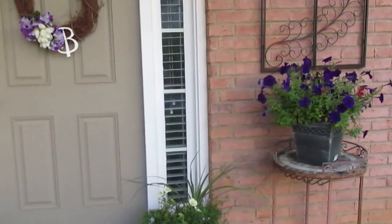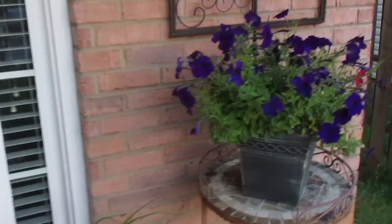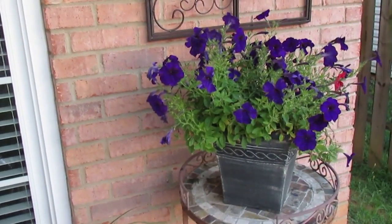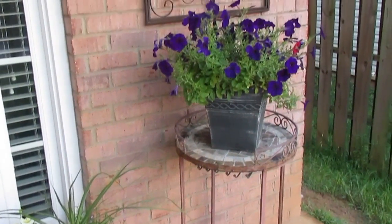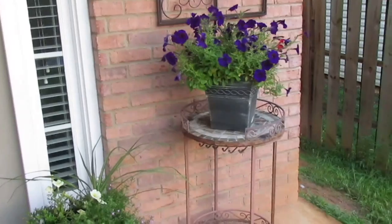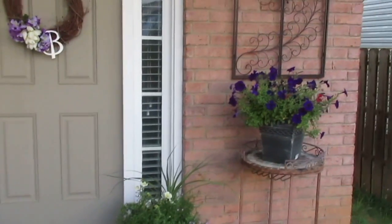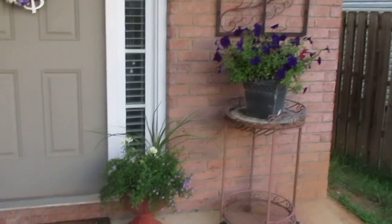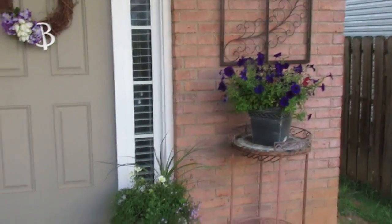Under that, I took my petunias that I had on my back porch and placed them here on this stand. Those are two items I already had, and I love the way it flows from the smallest to the tallest. I think on that side there's a lot of symmetry — I love the way that looks.